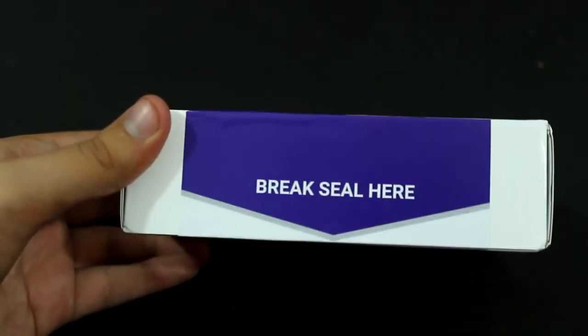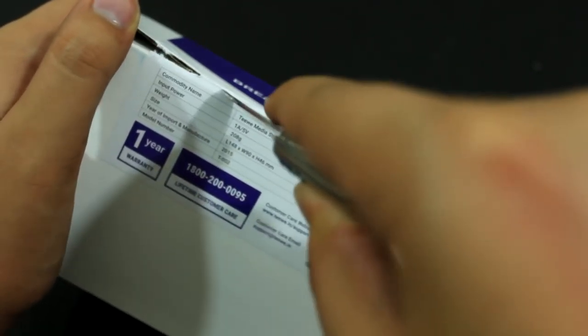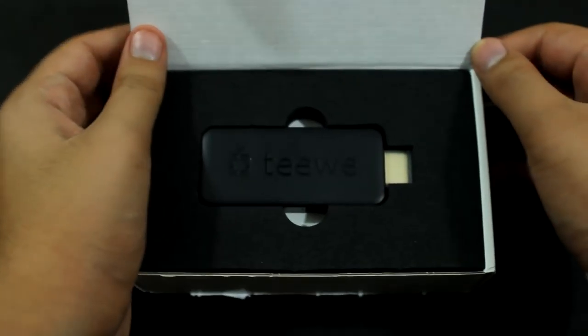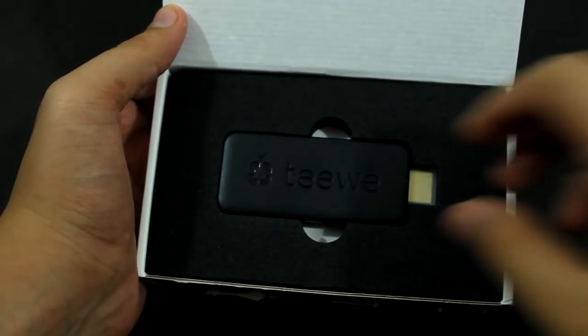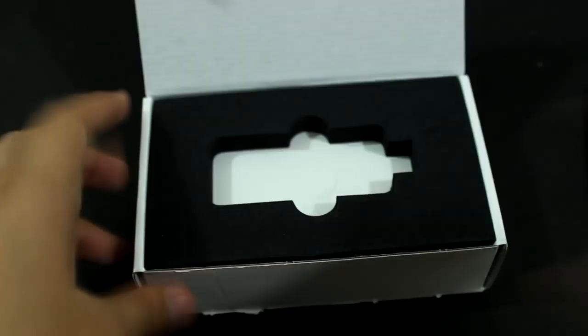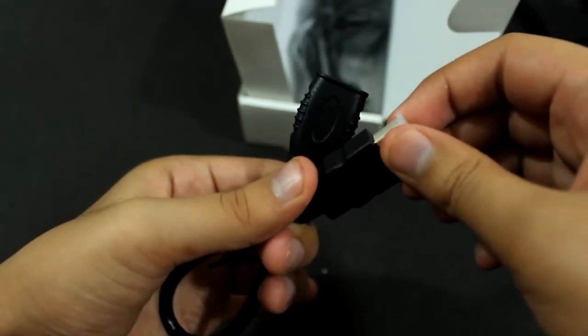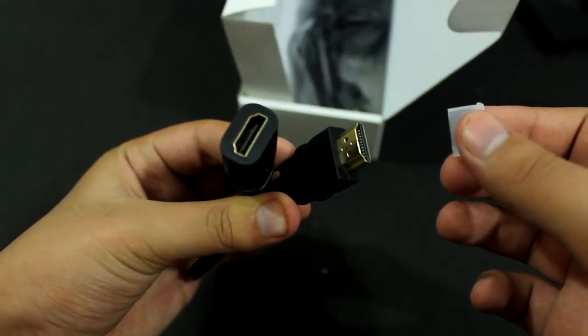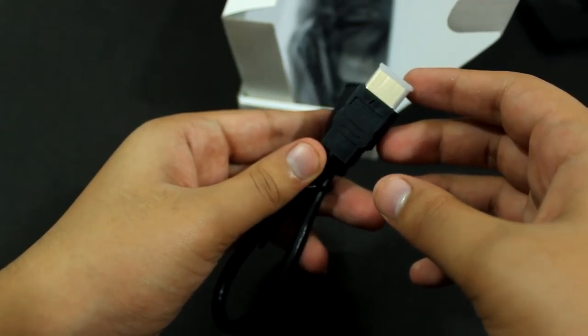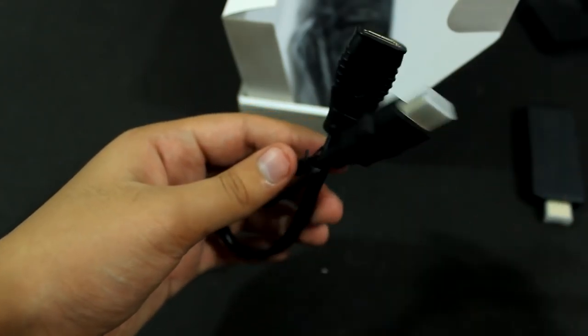After breaking the seal, the first thing we get inside the box is the TV2 HDMI dongle itself — it feels lightweight in hand. Then we have an HDMI extender cable. The cable is included because if you have problems connecting the dongle directly into the display, you can plug the dongle on the female side of the cable and plug the male end into the display.